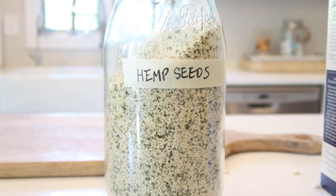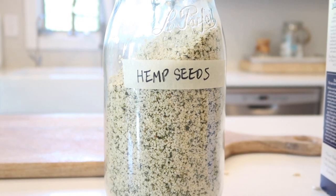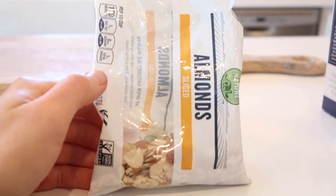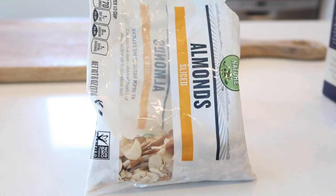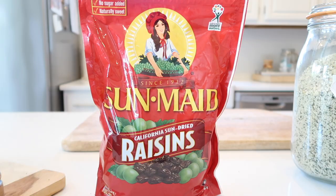Then you're going to add two different nuts and seeds. I'm using hulled hemp seeds, also known as hemp hearts, and sliced almonds — I like the texture of sliced almonds as opposed to whole or slivered. Then you're going to need two different dried fruits: raisins and dried cranberries.